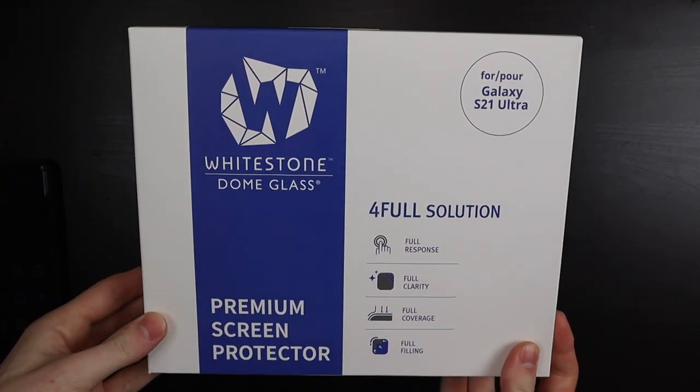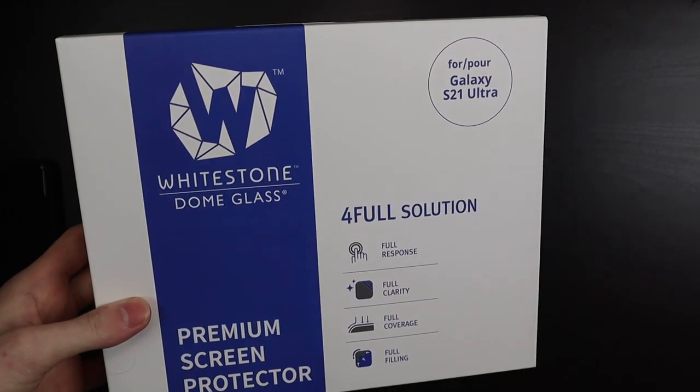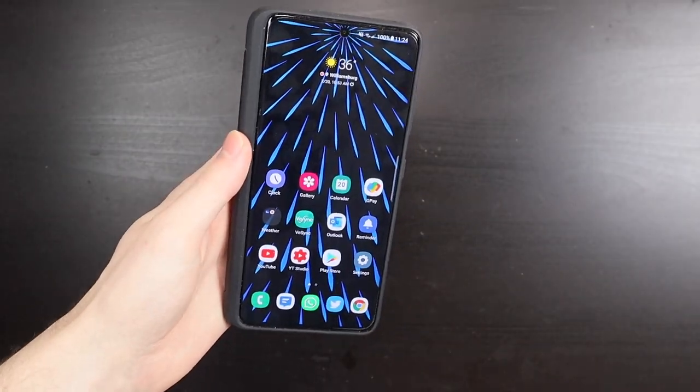This is actually one they sent out for review, but I ended up purchasing one of my own, so I still have this one sealed. I might use this to do an install video later, like a how-to, because my first one was kind of messed up, but I've had it on my phone for a few days now.